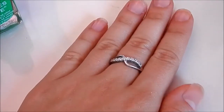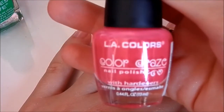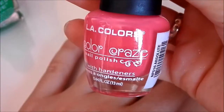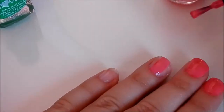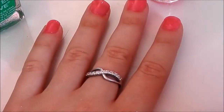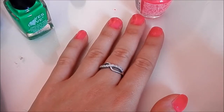Okay, so now that that has dried, we are going to start with our first color. I'm going to be using the LA Colors nail polish — I mentioned this in my June favorites, so if you haven't seen that already go and check it out. Let's give it a quick shake. Once that's done, we've got to wait for two minutes just to let that dry, and then we can put the second coat on.